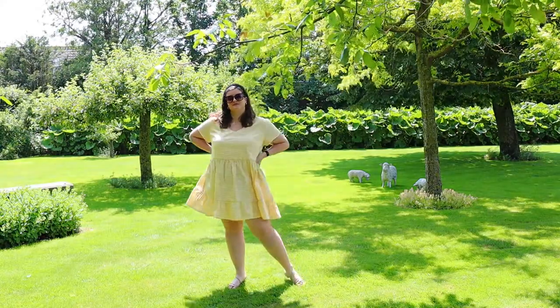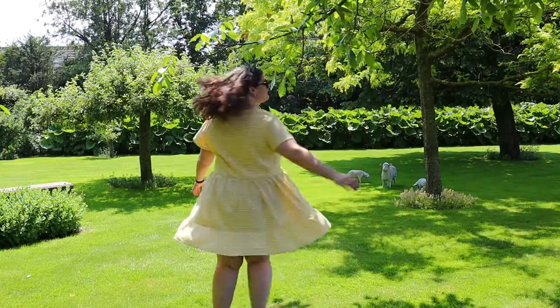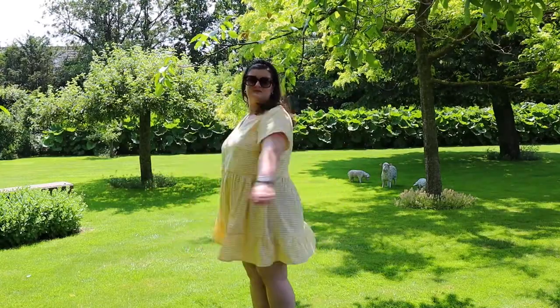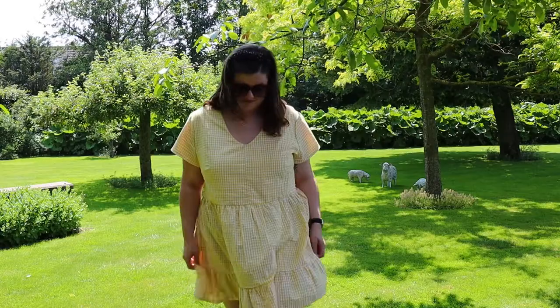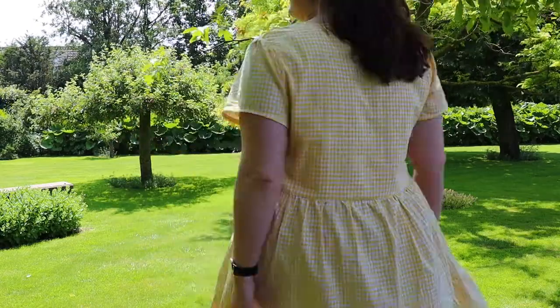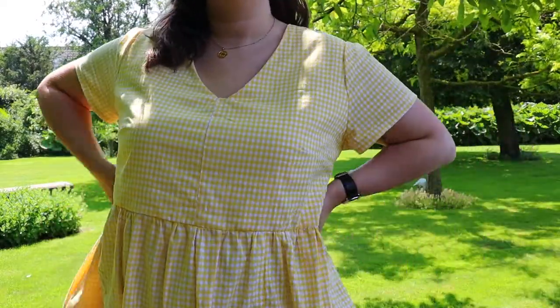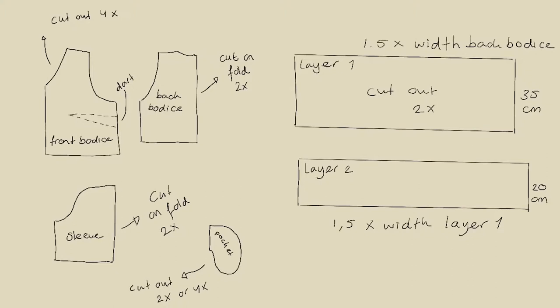Hi everyone, welcome to a new video! Today I'm going to be showing you how I made this lovely yellow gingham summer dress. I've been wearing it all summer — it's such an easy and lovely summer dress. I really love it. I drafted the pattern myself, which I will show you later.